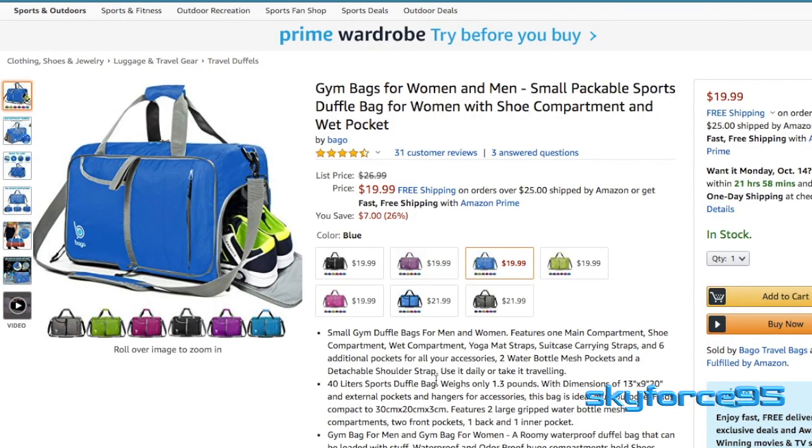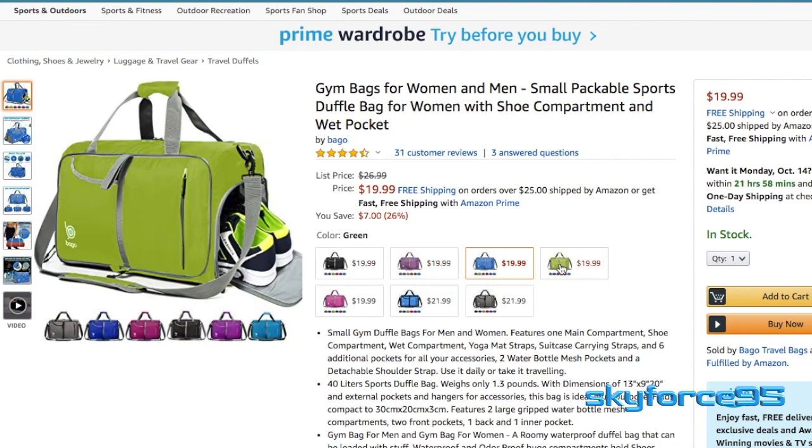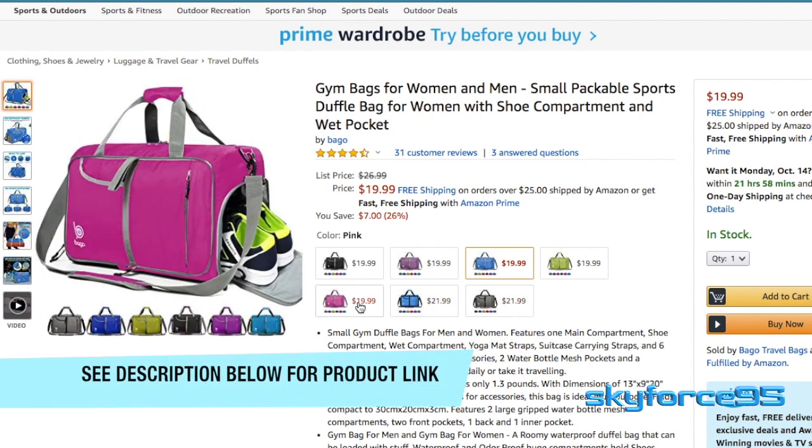The color I have here is this turquoise blue. You can see it on the Amazon listing product page, which I'll put the link in the description as usual for you guys to check out. They have plenty of other colors to choose from.